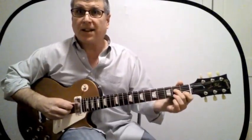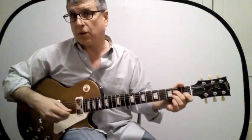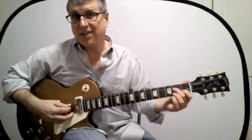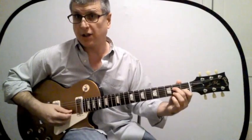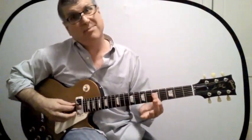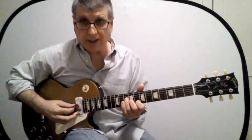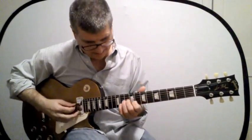One interesting thing would be to play just the four, three, and two strings across all those chords. You'd find: here's the C open, here's the A shape, here's the G shape — basically the same one — here's the E shape and the D shape.